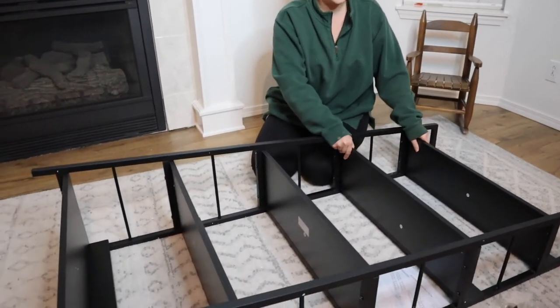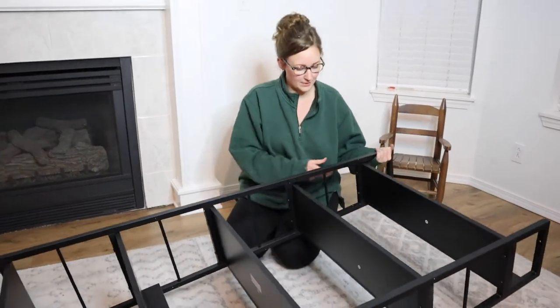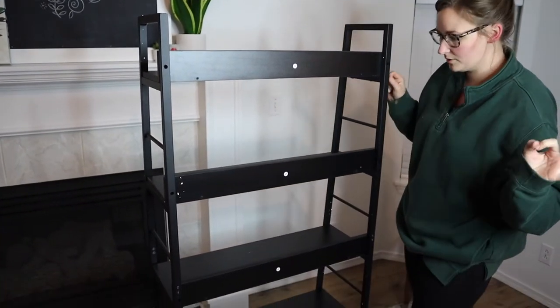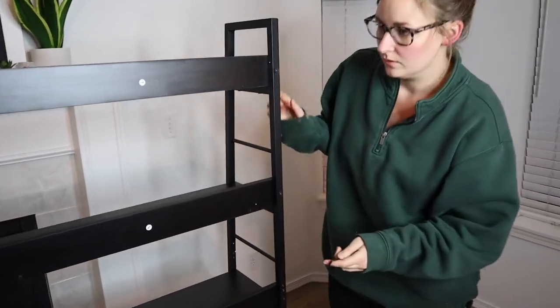All of these are tightened and the shelves are secured. That was pretty easy to do. So now I'm just going to stand this up. The last thing I need to do is put these screws right here and then it will be all the way done. Making sure all of these are tight — those are good to go.